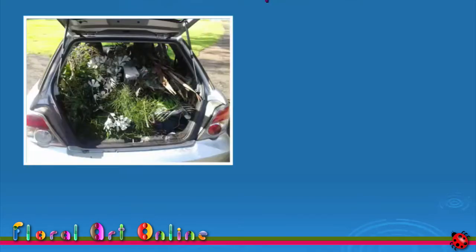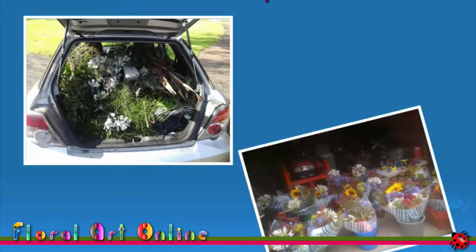We are at the competition venue, we have a vehicle full of materials ready for our design, we've practiced constructing the design to our plan, so why can't I get out of the car?